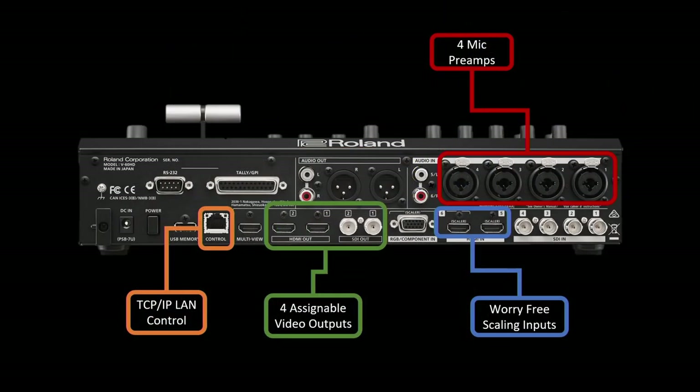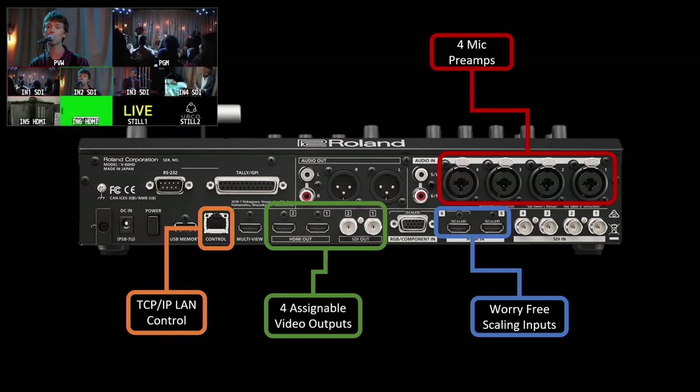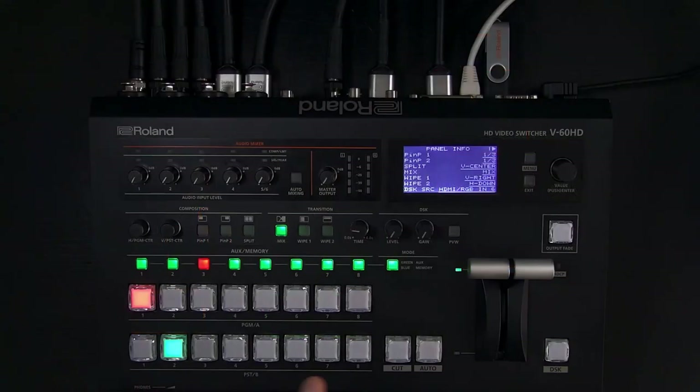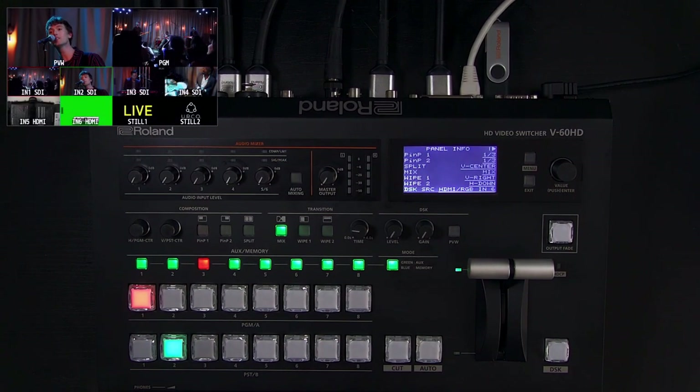To the left of the video outputs is the HDMI multi-view output — that's what you've been seeing on screen. You get all eight crosspoints: four SDI, two HDMI, and two still images. Those still images stay in the system with the latest updates, so you'll be able to have them boot up without a USB stick. You can also import via USB in JPEG, PNG, or BMP image file formats.